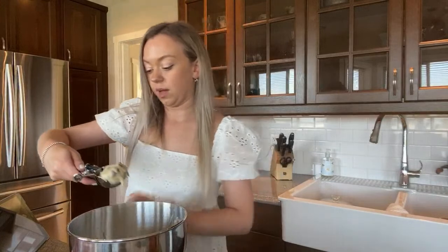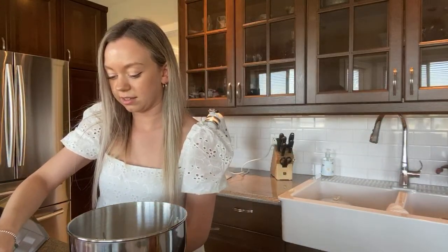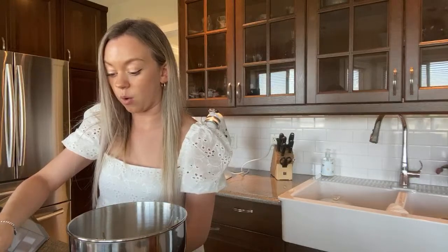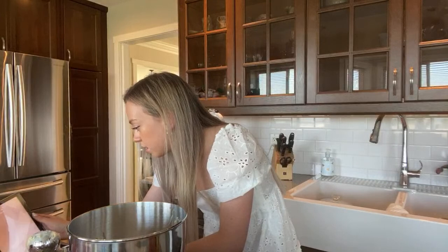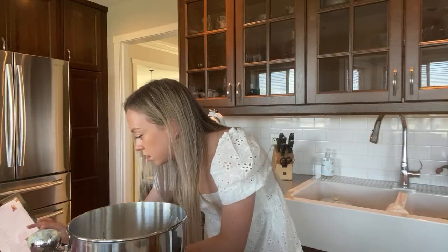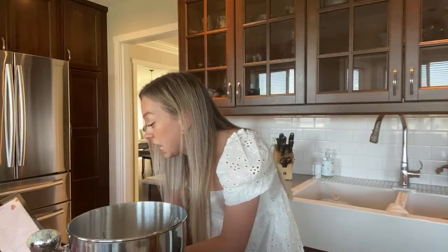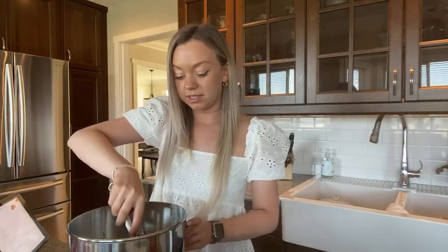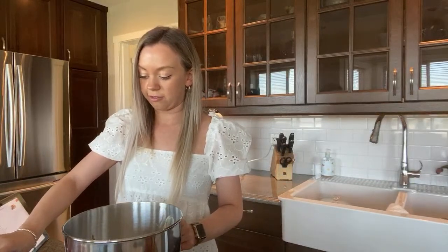I think the ice cream scoop is honestly the easiest way to do it. Oh, that was too full I think — how full does it say? It doesn't really say, but I'm going to say that first one was way too much, so we're going to try to do about half of that.